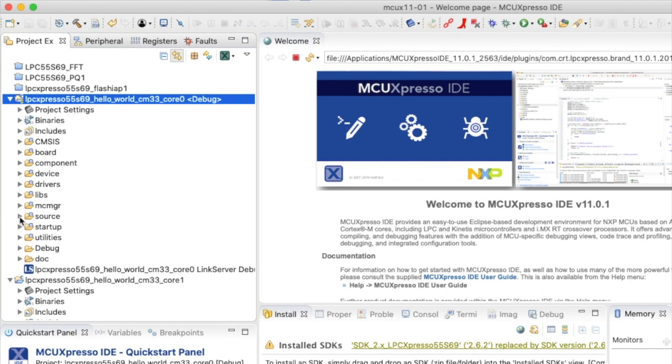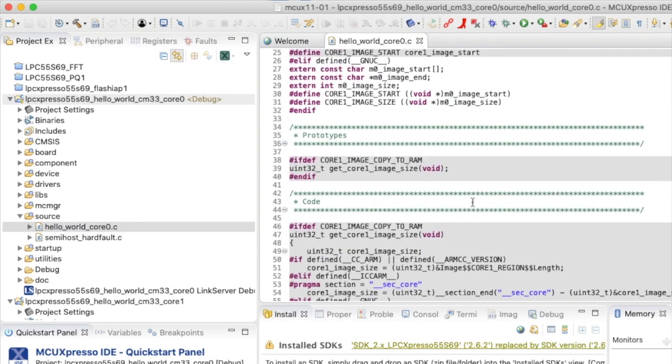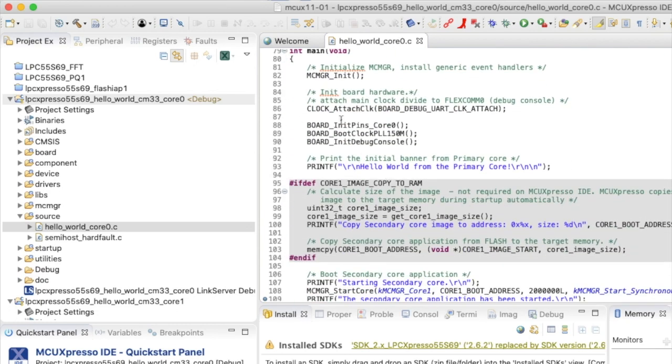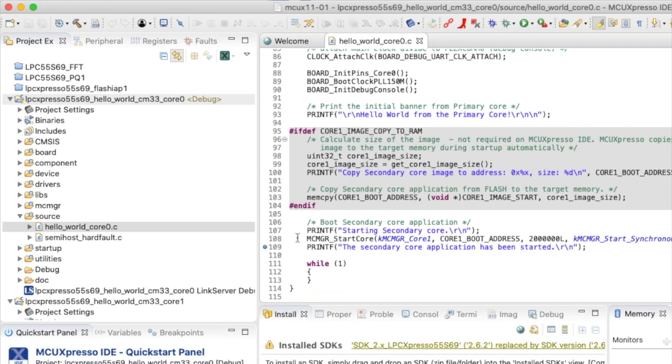We can see that in the source code. This is just like any other SDK project — board initialization, printf, and then we start the multi-core manager, which initializes core 1 and passes it some startup data.